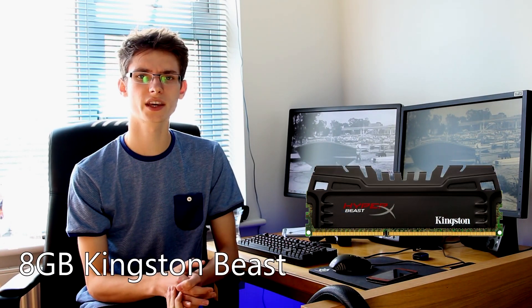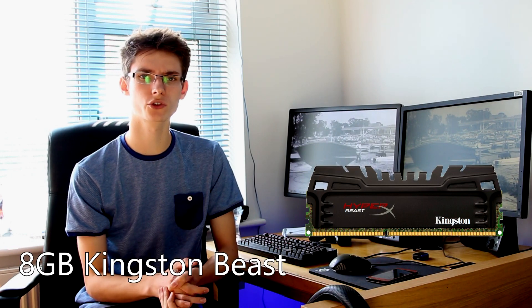As for RAM, we've gone for 8 gigabytes — two 4 gigabyte sticks of Kingston Beast memory clocked at 2400 megahertz. For the price, it's pretty insane. It's really difficult to get decent RAM at a good price but Kingston seem to have cracked it with their Beast memory. You won't need 16 gigabytes unless you're doing heavy applications like video editing. For gaming, 8 gigabytes is more than you'll ever need for the foreseeable future, and you can always upgrade it later if needed.